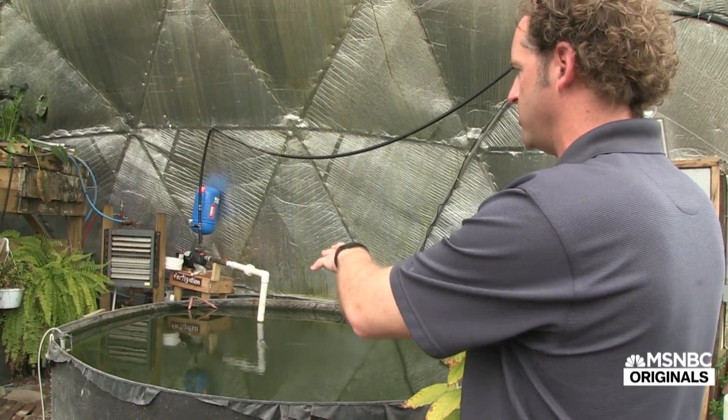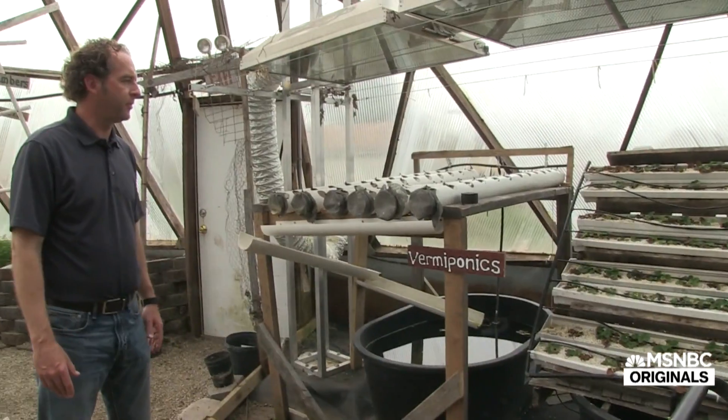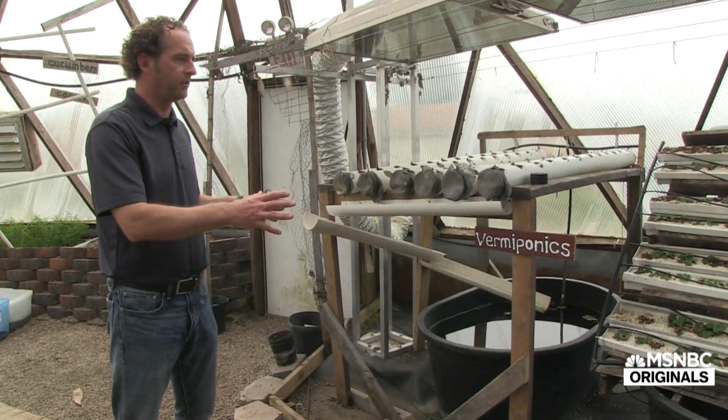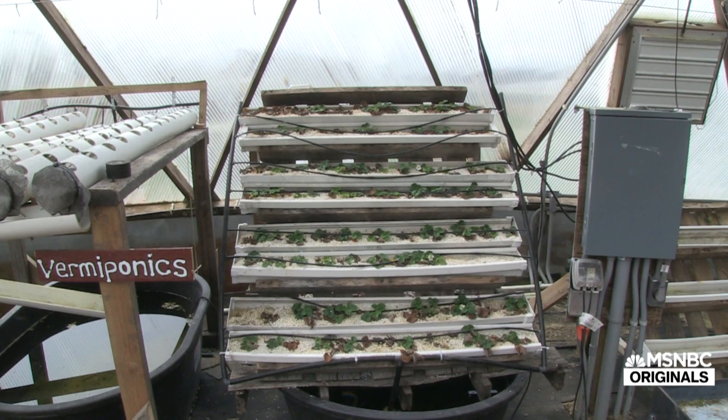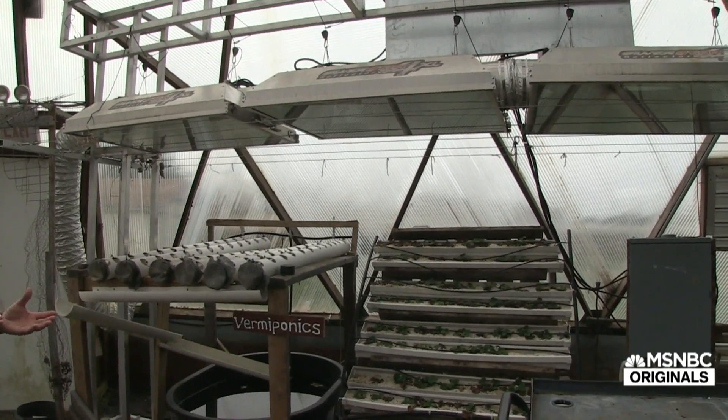This tank is used for fertilizing the dome. We use it with our irrigation system. The vermiculture systems here are two different systems that two different groups of students designed.